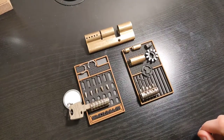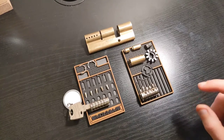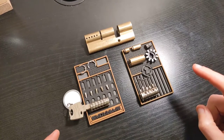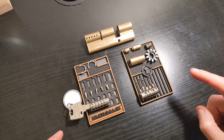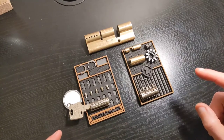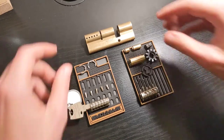Good day everyone, FroggyPicker here. In this video I will show you how to reassemble a double-sided Euro cylinder. This is a topic that I've not seen discussed before and I really had to scratch my head to figure out how to do it. I've done it once before but let's see if I can do it again.